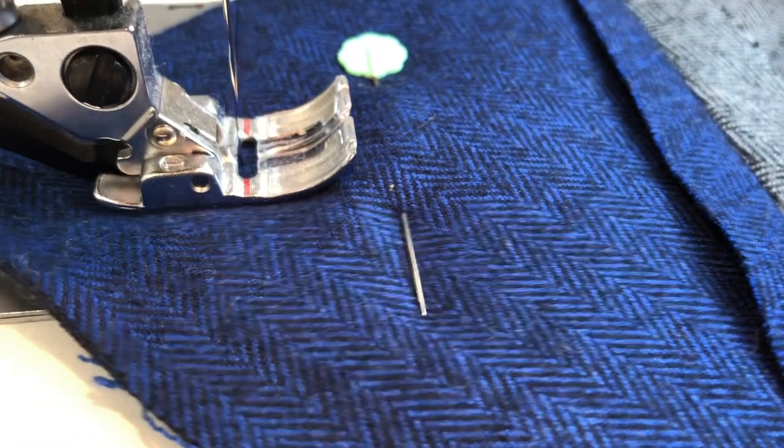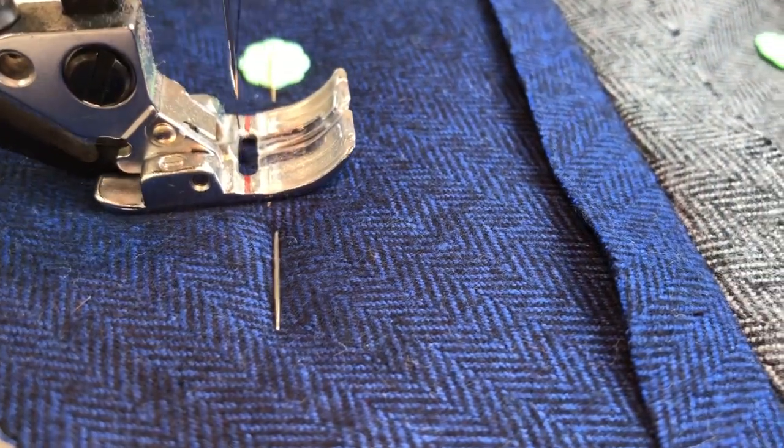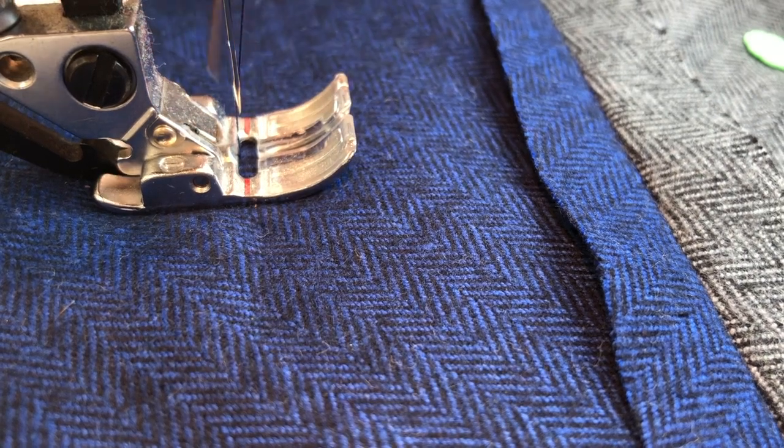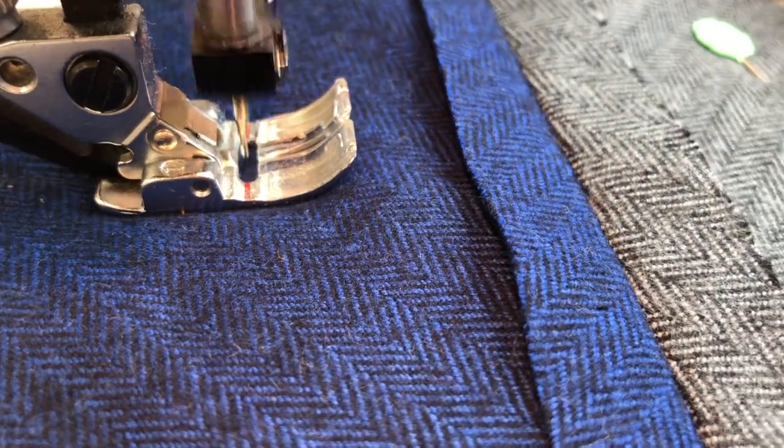Notice I'm keeping my pins in just for stability here. When I get close to a pin I do stop and pull it out, just because I've had too many needles broken by pins, so I'm going to keep sewing across.